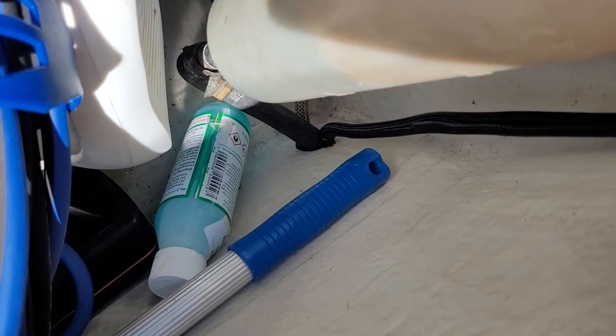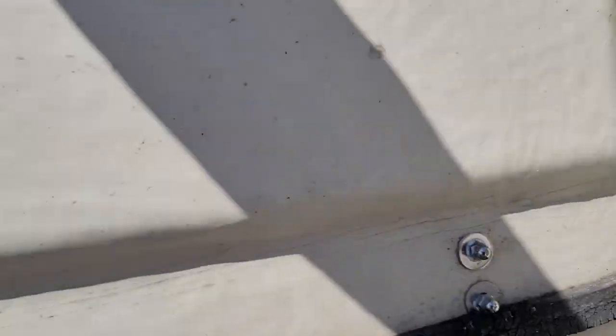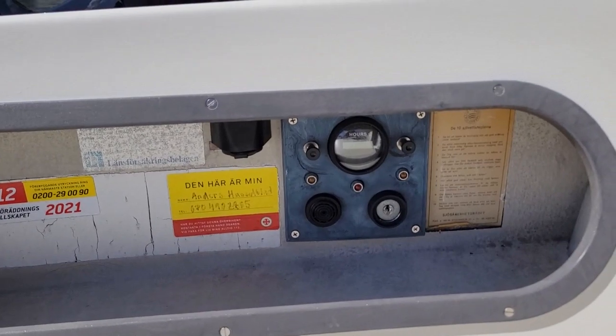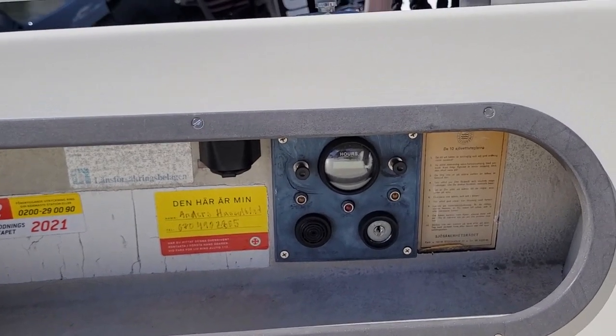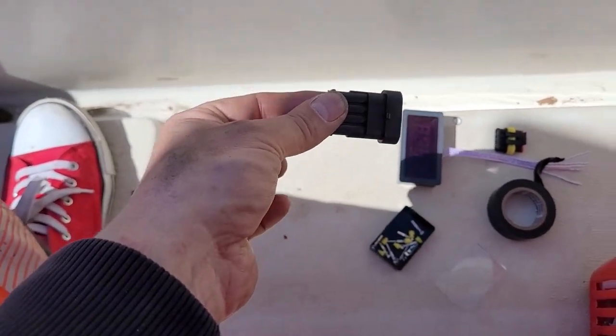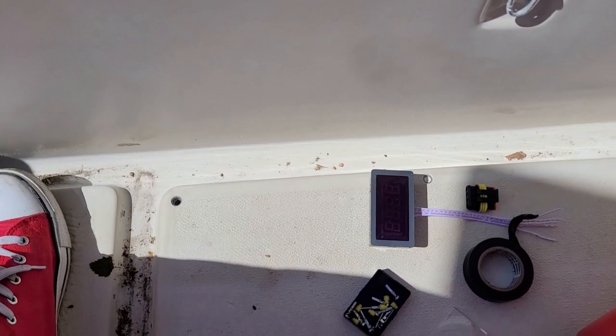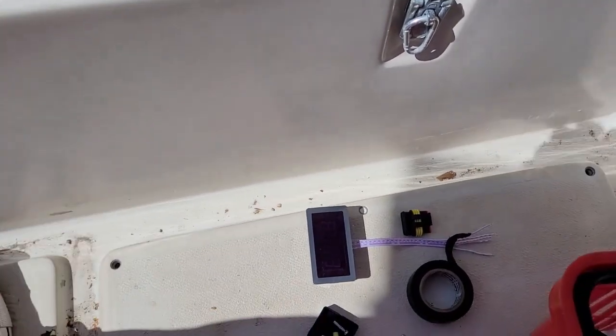Now it's coming along well. I ran the cables through the very small engine bay. The cable came out down there and it's going to go up, and I'm going to have the display up there with the other engine instruments.